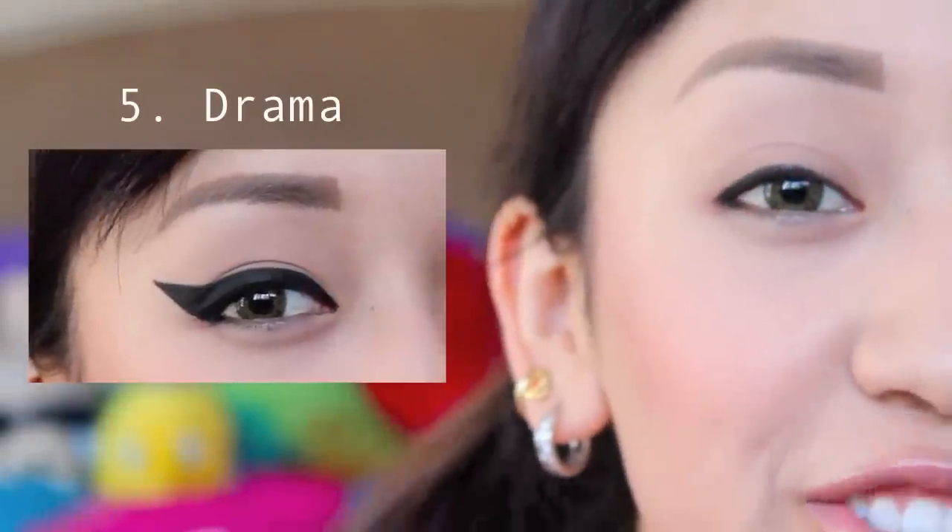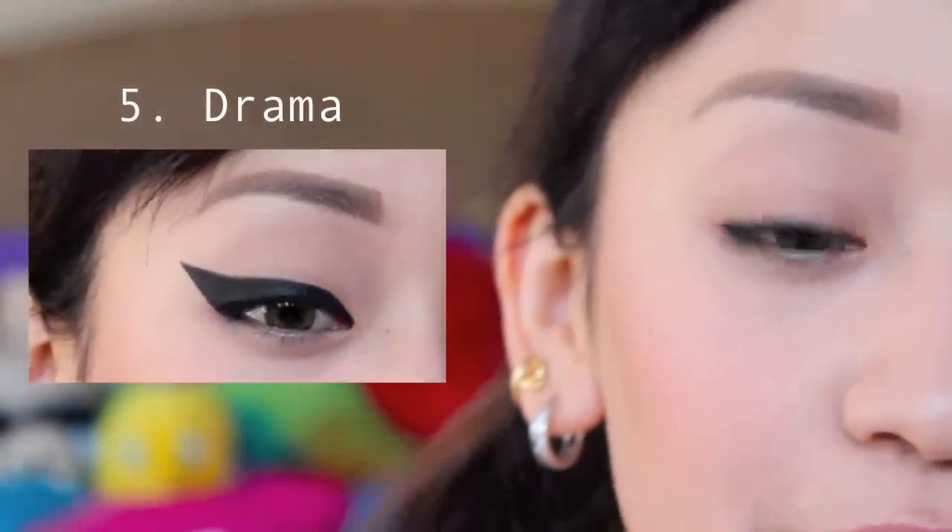The next look calls for drama and of course this is an extremely bold look.